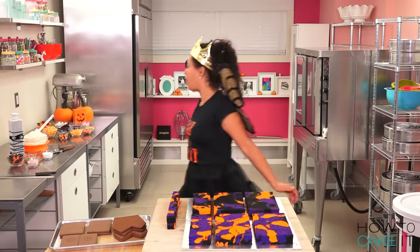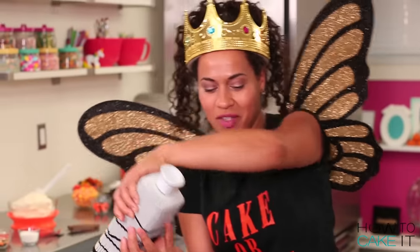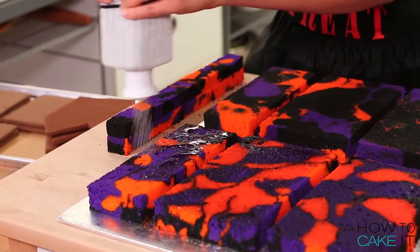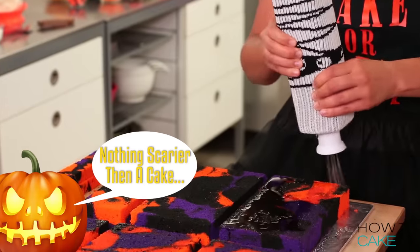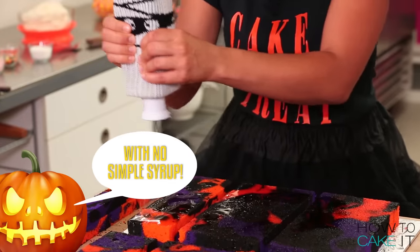I need some help. You look great in your costume, Sir Squeeze-A-Lot. I told him I wanted to be Queen Bee. You can pick up Sir Squeeze and all his costumes at howtacakeit.com.